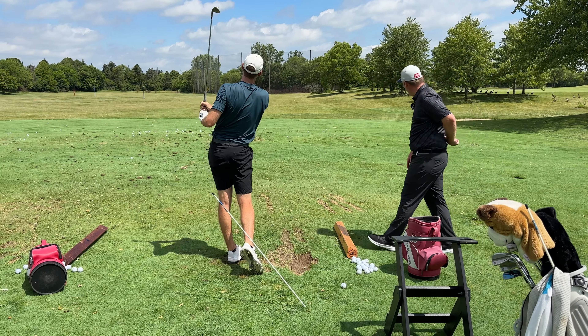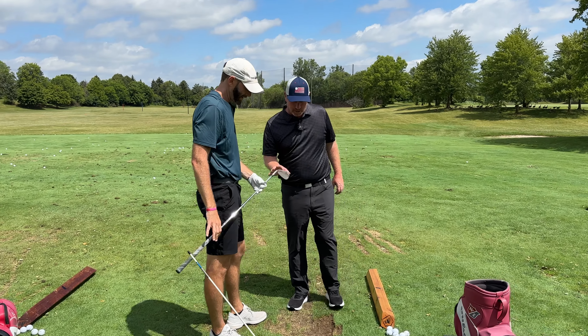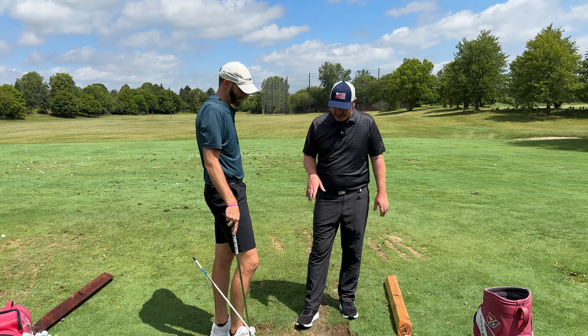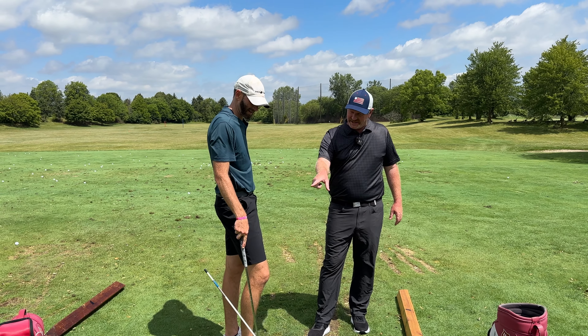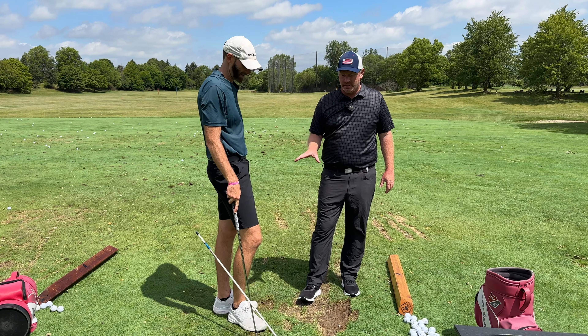Alright, so that's pretty good. Now, I've got you working on one thing in particular, and it's something we've worked on as part of the pattern for as long as we've done FaceTimes, since you came out to Vegas to see me. That stick is keeping that club from getting behind you. You get so dumped under, and it causes a lot of issues.